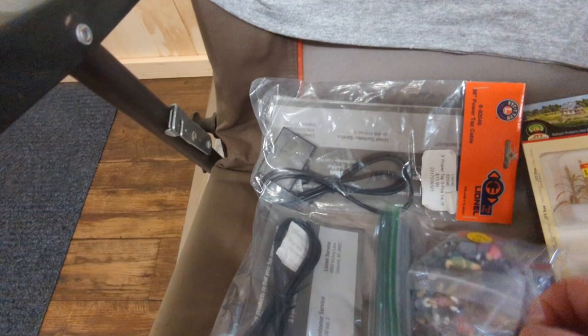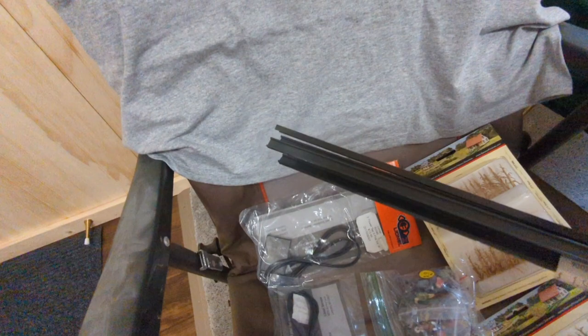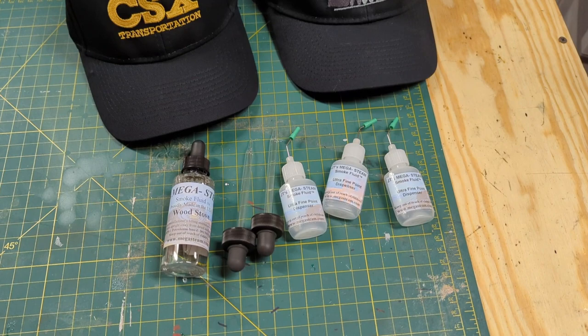Here are the people I was talking about — 100 figures, which was a great deal. I also got some cords, another 20th Century Limited shirt — I just love the Dreyfus Hudson — and some of these plastic pieces shaped like catenary poles, the kind that hold up the catenary here in the Philly area. And some more cords for plug and play.